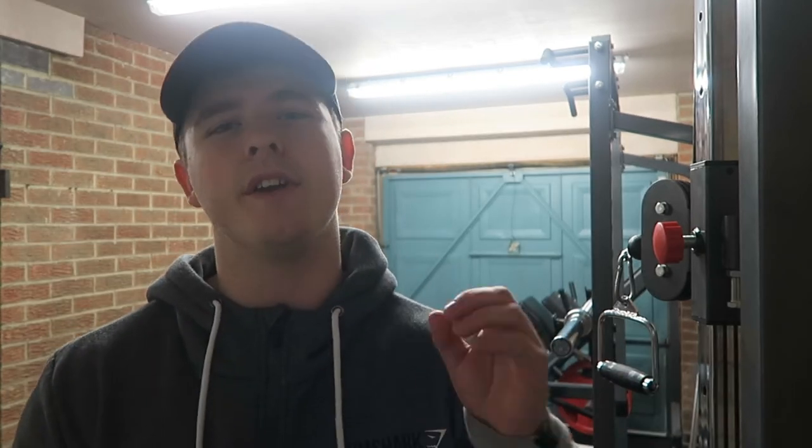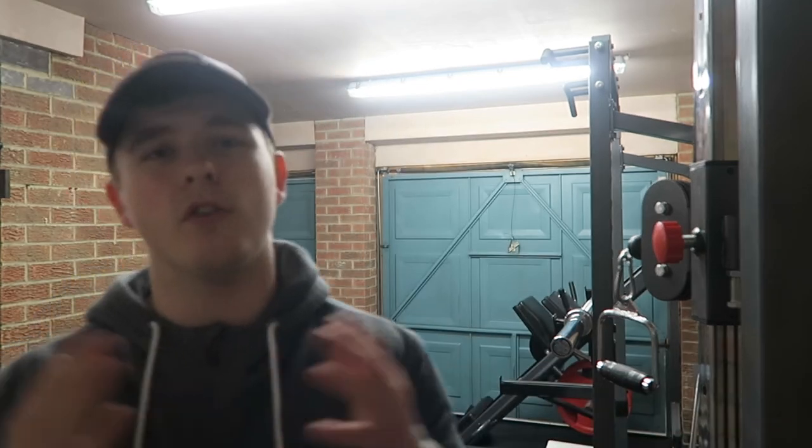And as this channel always preaches — having no regrets. That's going to complete today's video and round off today's vlog. Hopefully you enjoyed it and took something from it. If you did, let me know by leaving a like, comment, and subscribe if you're new to the channel. Thanks so much for watching guys. As always, no regrets — and I'll see you in the next video.